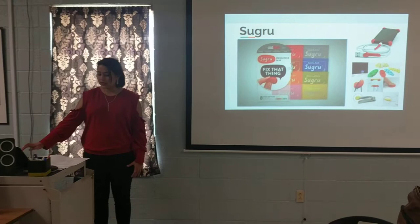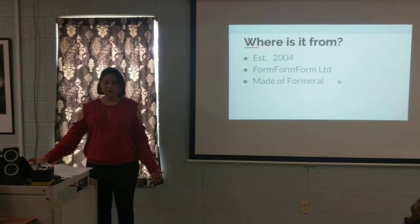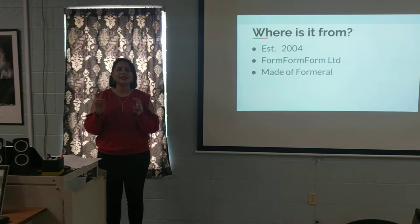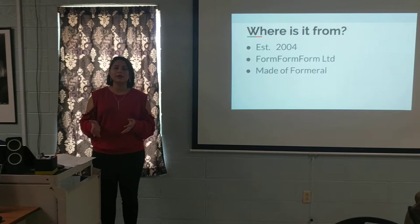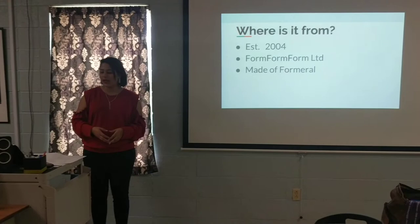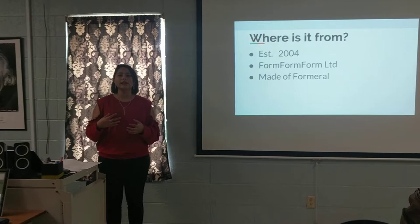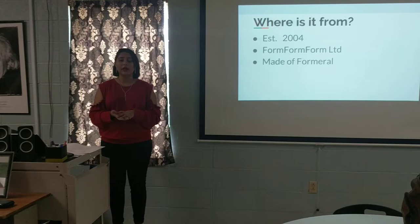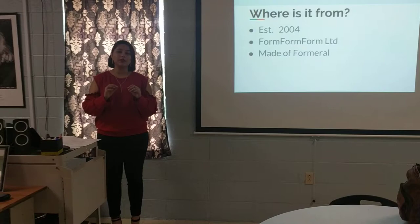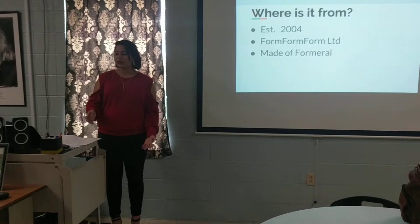We'll start with where it's from. A company called Form Form Form Limited — I looked it up and it doesn't have all of its products patented, but it has a patent pending for another type of Sugru. The version I'm covering is patented. It was established in 2004 in the UK, and it's made of Formarol, which is a hybrid silicone-plastic material they developed. It sets after 24 hours, and once bonded, it moves as much as the product moves — so if it's bonded to a charger, it will flex with the charger.